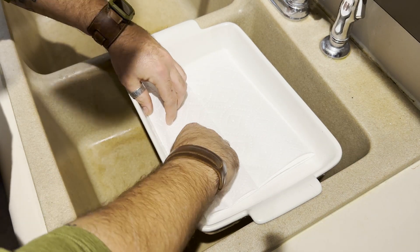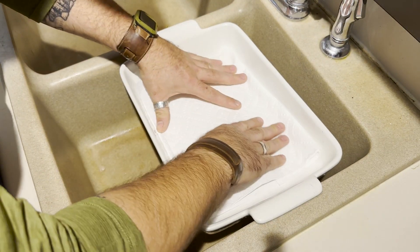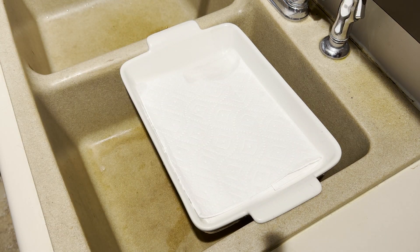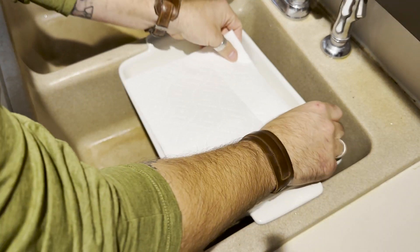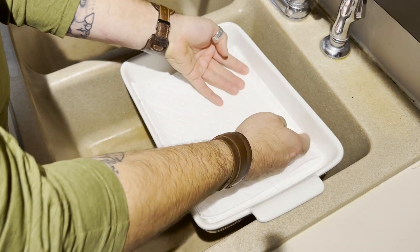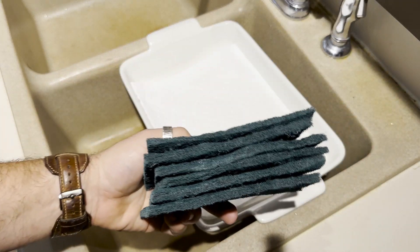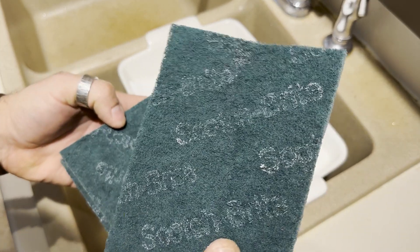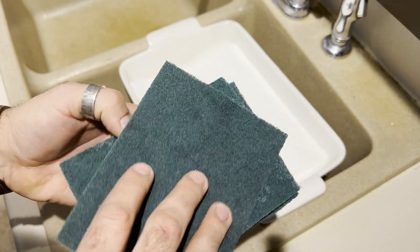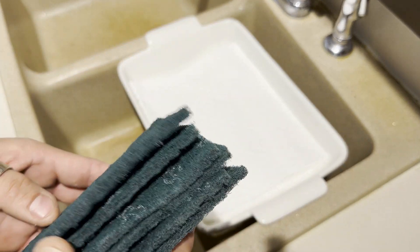Just fold them to fit — don't have to be perfect. Now, we don't want to lay the specimen directly on that, so I use Scotch-Brite pads because they're not super absorbent unless they're submerged. Really, whatever side you get wet is going to be the side that's wet and the other side can stay dry. This is sort of a barrier between the soaking wet paper towels and our super dry insects.